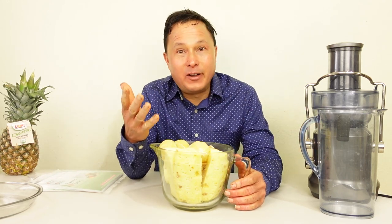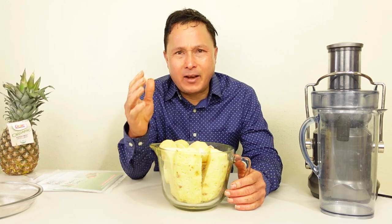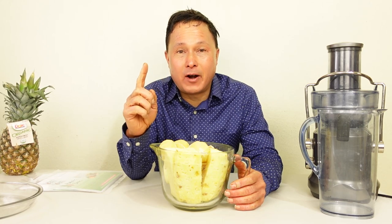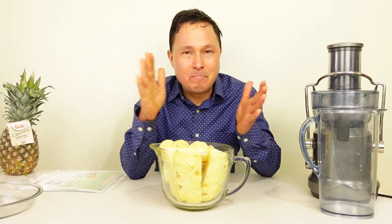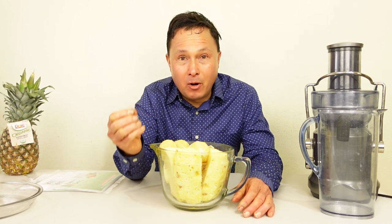I know a lot of you guys complain all the time: 'John, my pulp is so wet. How can I get my pulp dryer?' Well, this is the number one accessory you need to get your pulp dryer if you don't have a $2,300 or $2,400 Pure Juicer that literally mashes all the juice out of your produce and leaves sawdust-dry pulp.